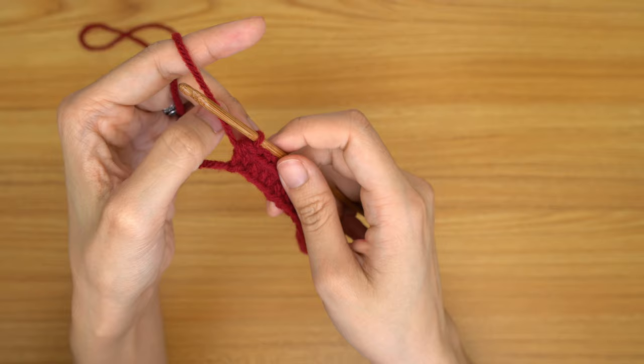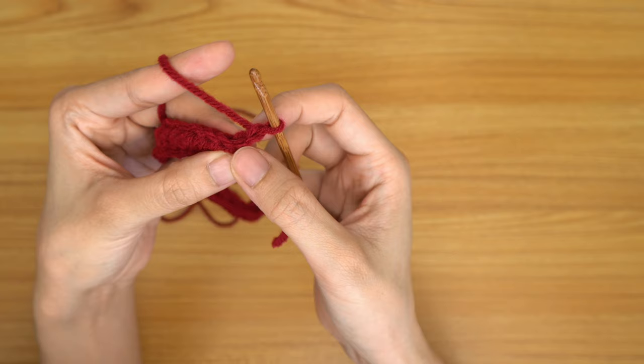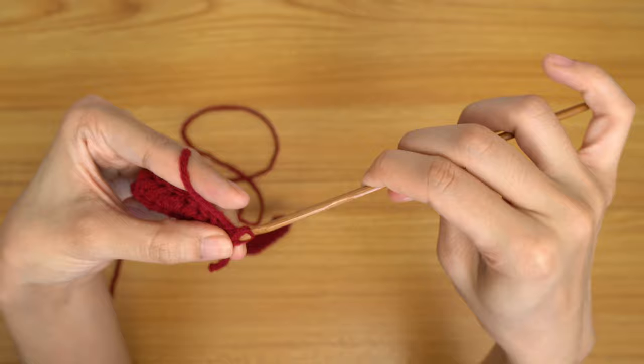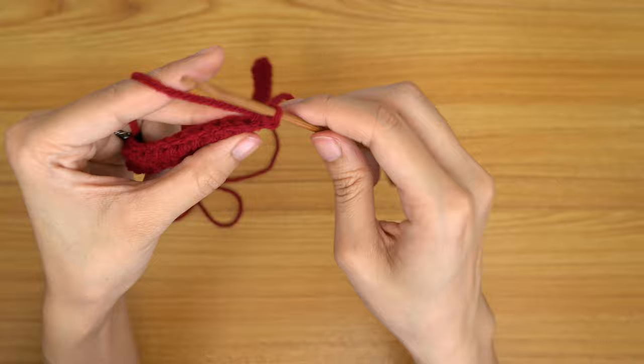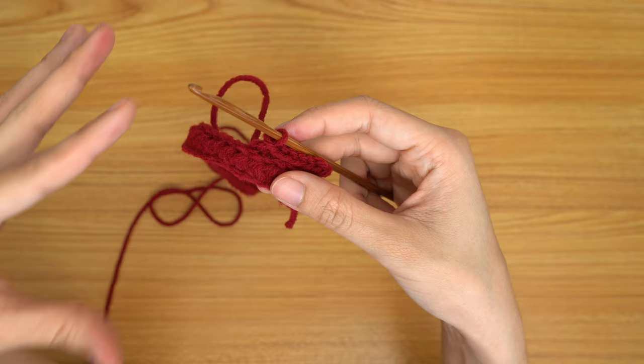To start the next row with an increase, do a chain up of two and flip your work. Insert your hook into the back loop of the second chain from your hook — not the first one — yarn over and pull through everything. That is our increase for this row. We're going to be increasing at the end of every row. From here, go all the way down putting one back loop slip stitch into every stitch. Once we make our way down to the end, I'll meet you back to show you we're going in with back loop half double crochets after this.